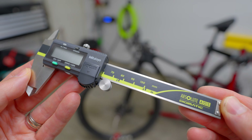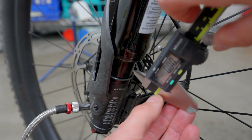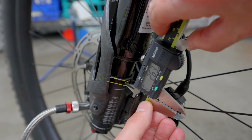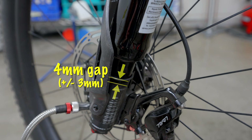You'll now need a measuring device — a high precision ruler works, but a digital caliper works best. Make sure to zero it out before you take your measurement. Measure the gap between the travel indicator o-ring and the edge of the glossy stanchion tube. For the Lefty Osho 110 and 120 fork, you want that distance to be 4 mm, give or take 3 mm either way — basically a gap measuring 1 to 7 mm.